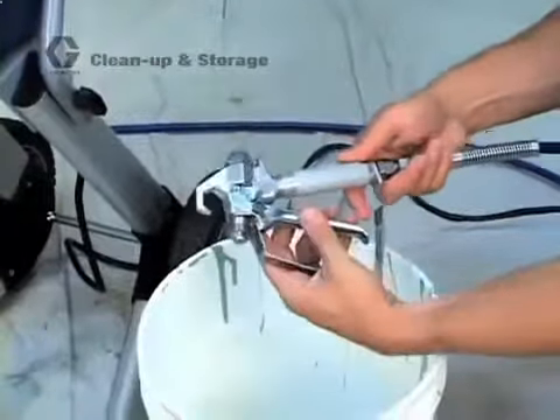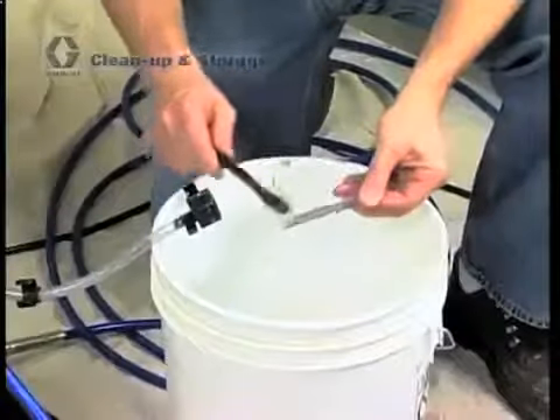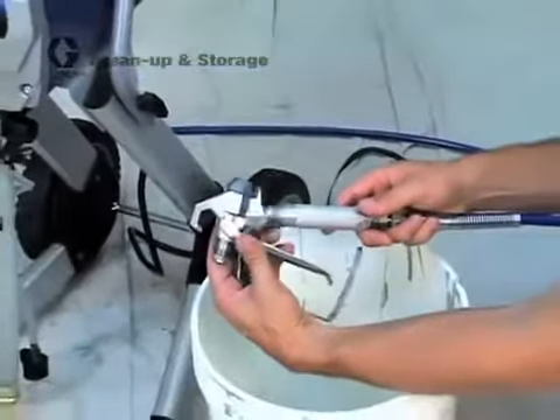Graco spray guns have a filter in the handle to help prevent tip clogs. Remove the gun filter and clean it with water and a soft bristle brush. Reinstall the gun filter with the round end up. Your gun is now clean and ready to be used the next time.